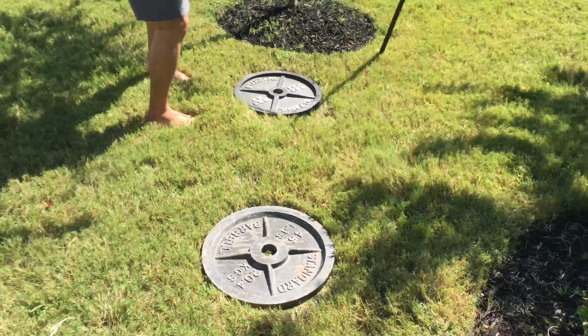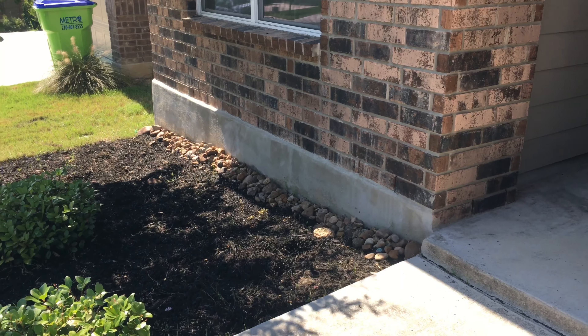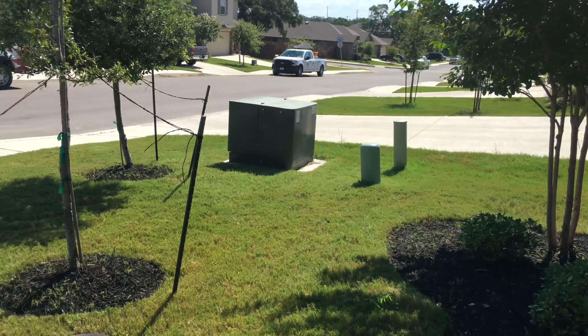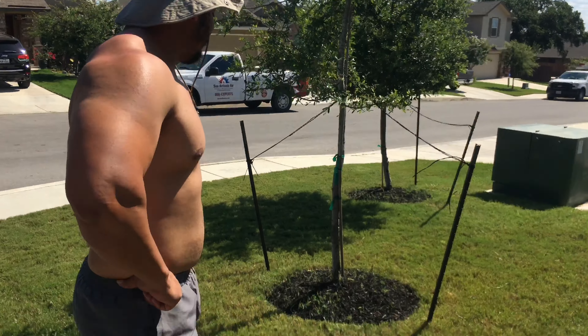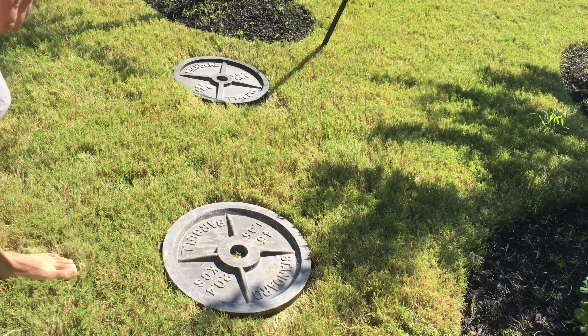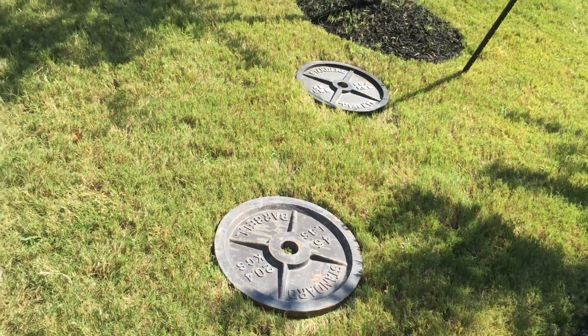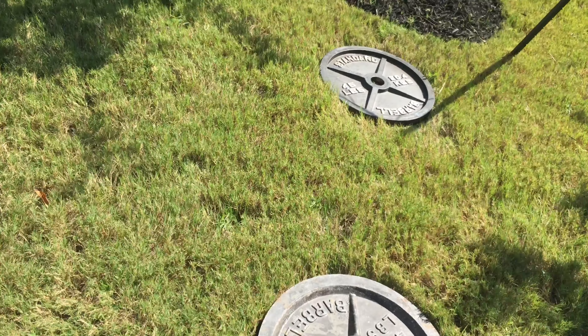Let me show the garden — the start of the new garden. We ripped out those big old ugly bushes. Some guy took them out yesterday, they were so ugly.